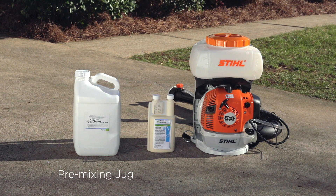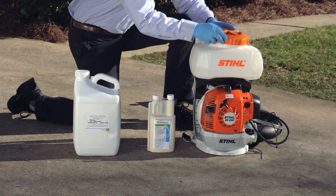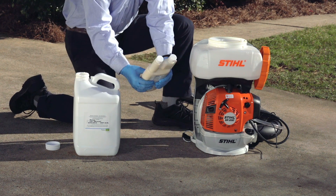It is recommended to use a pre-mixing jug to combine the components going into your blower or mister. Make sure the jug was not previously used as a pesticide container. Fill the jug with all of the water to be mixed.